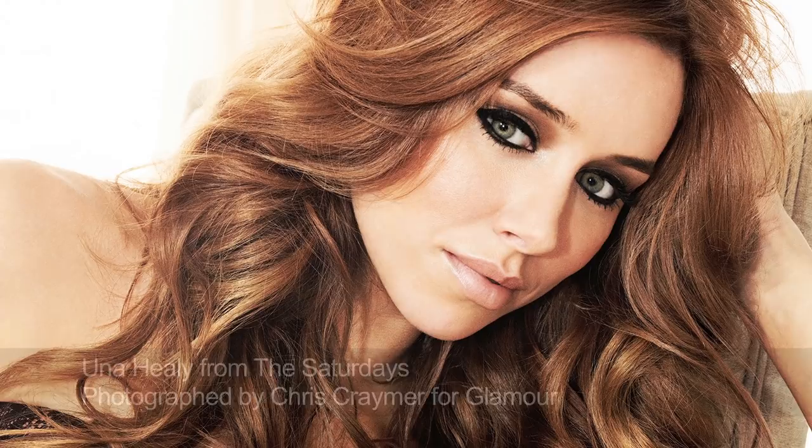Hi everyone, today I am going to do a look which was featured on my blog. I've done a shoot with the Saturdays and I put all the pictures up on my blog and I asked for people to vote for the one they liked best, and that was the one I'd make the tutorial on. They're all actually really popular so I had to add them all up, and Una's look just won — so it's a very dark, heavy liner look. I'm going to do it on the beautiful Tie, who is a mixture of Spanish, Jamaican and English, so she's a really interesting, quite exotic looking beauty, and I absolutely love her freckles.